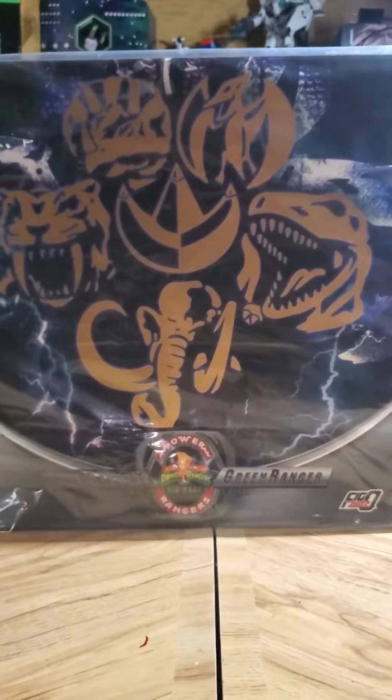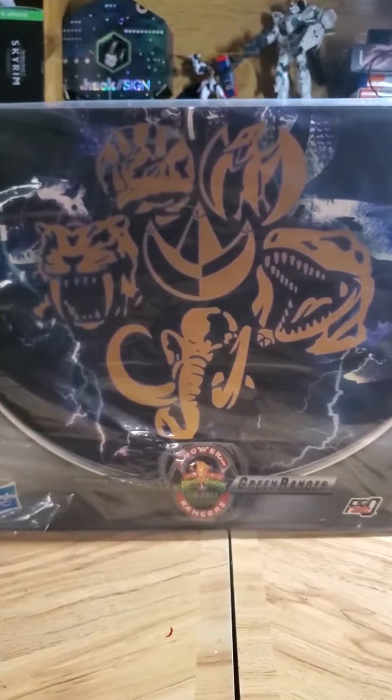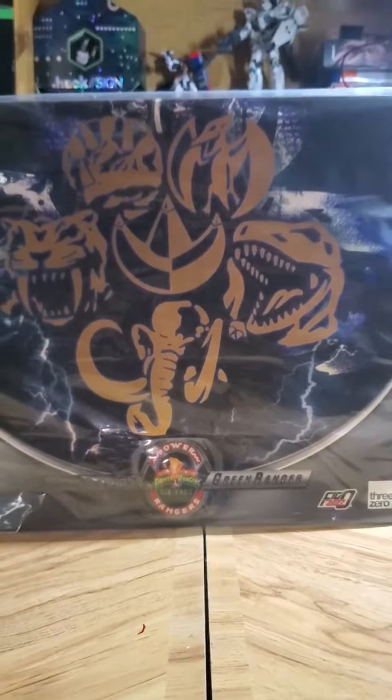You can see it — no introduction needed. It's the Hasbro 3016-scale Mighty Morphin Power Rangers with the Green Ranger. This. Is. Awesome.